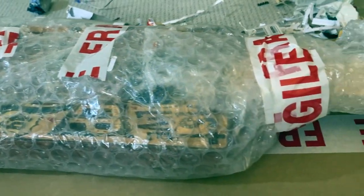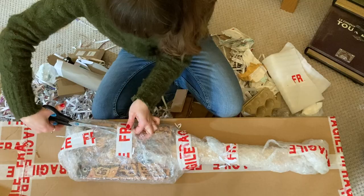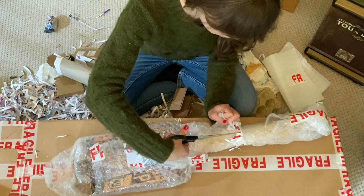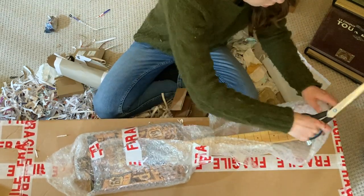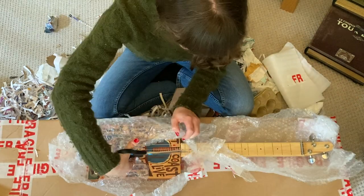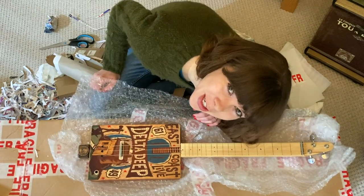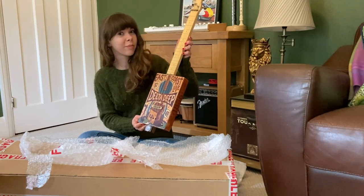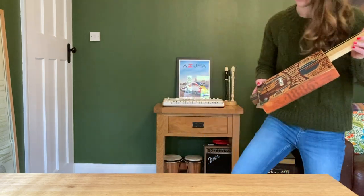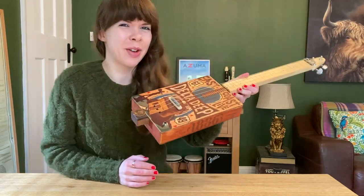Here we go — tantalising first glimpses through the bubble wrap. It's looking good. It's looking very good. Right, let's come and sit at the table like civilised people and have a closer look.